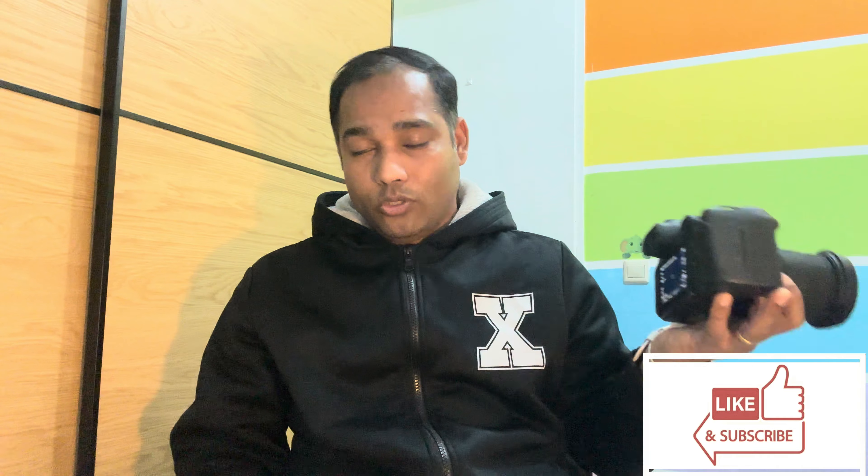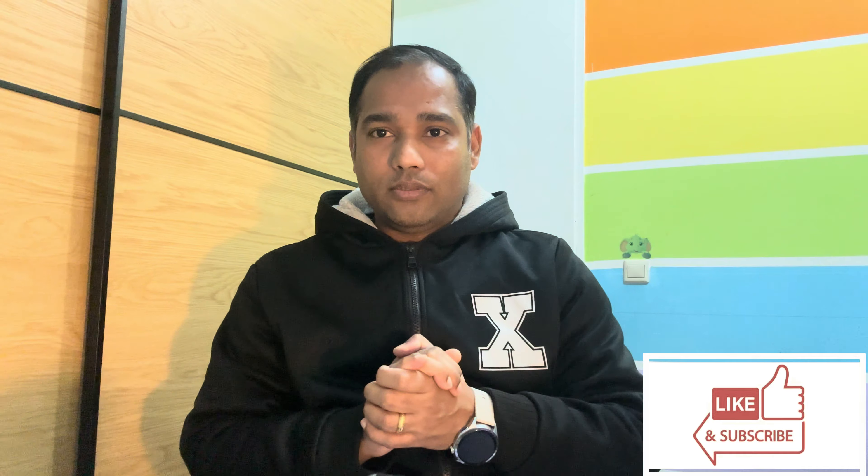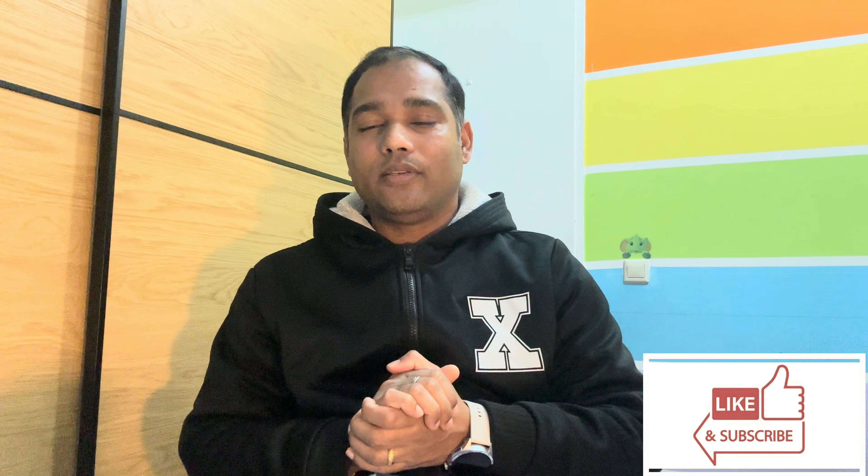All beginners, please start using these settings and let me know if you want to learn more about the camera — I'll make more videos for you. But keep in mind: understanding your camera, the right autofocus system, the setup, and how to use it in real-life scenarios only comes with practice. So go out and practice, practice, practice! Thank you for staying with me — I'll see you in the next episode. Please like and subscribe to my channel, post all your comments, and I'll definitely get back to you. Thanks for all the love you've given me so far!